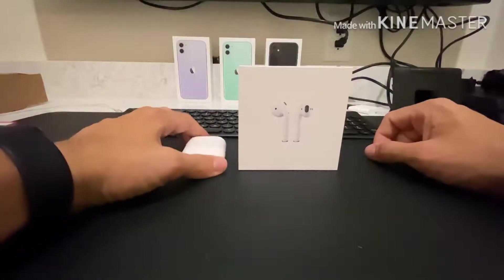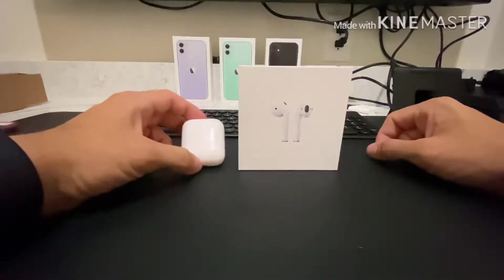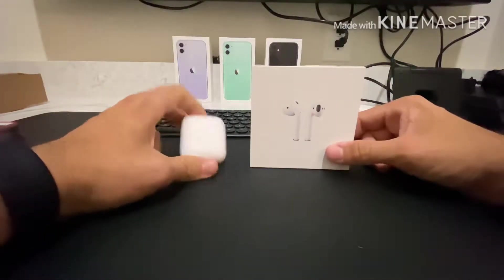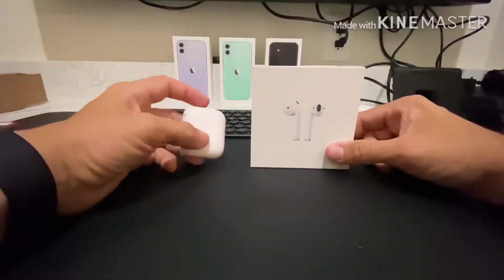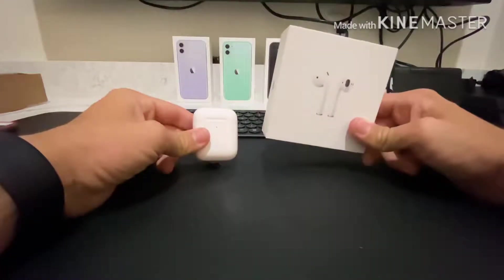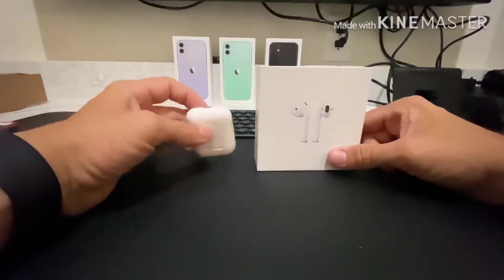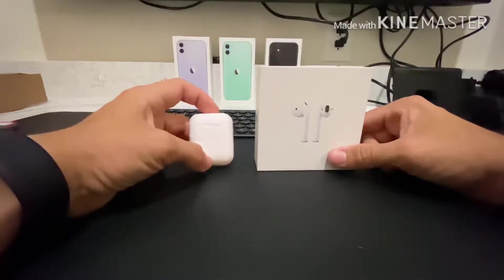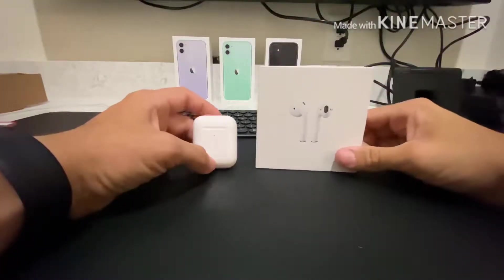If you have a pair of AirPods and you wanted to update the case to the newer version, you can. Either the old case might not hold as well of a charge anymore — you can go to the Apple Store and get a new case for about $69 for an out-of-warranty replacement, or you can buy the new wireless version, which is $79 — so it's $10 more.